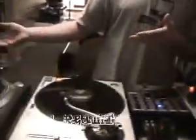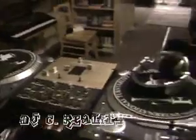Just received it from my peoples over at Denon, playing around with it a little bit. As you can see, I use Vestax Mixers, which this totally outshines, in my opinion.